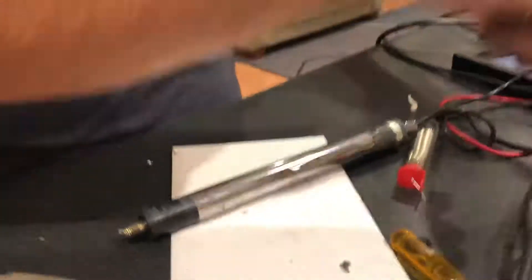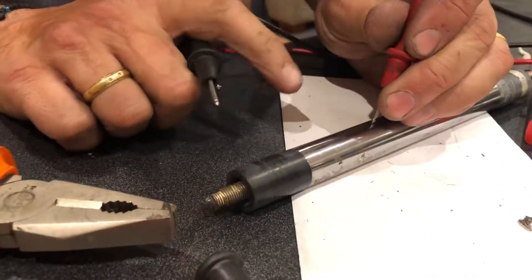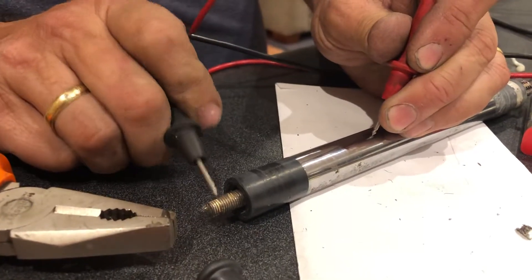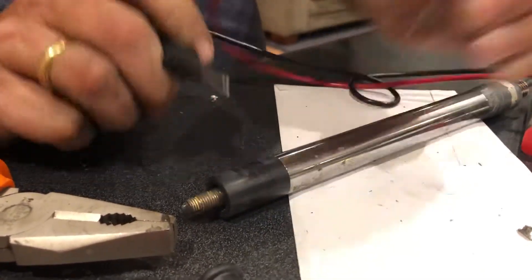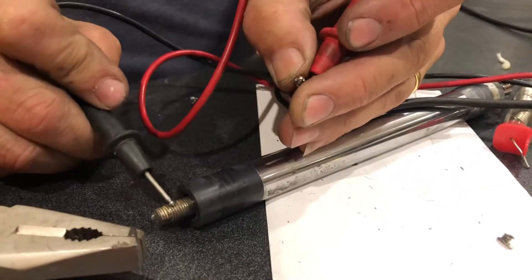I'll get my multimeter again just to double-check. Making sure it's not shorting to earth chassis - nothing going on there. Now grabbing the inner, which is what connects to the CB/UHF - and that's confirmed. Perfect, my work is good.